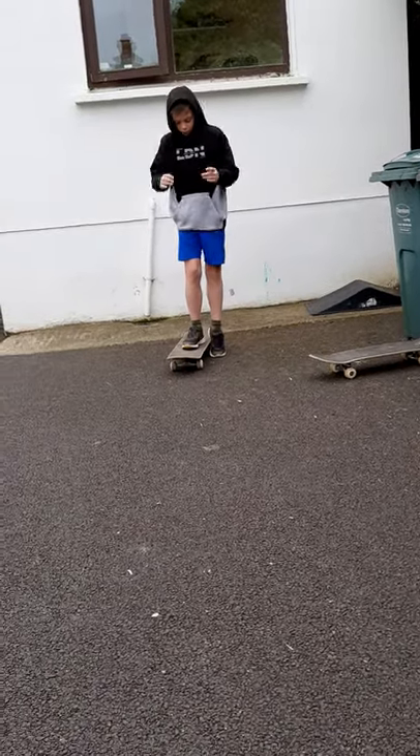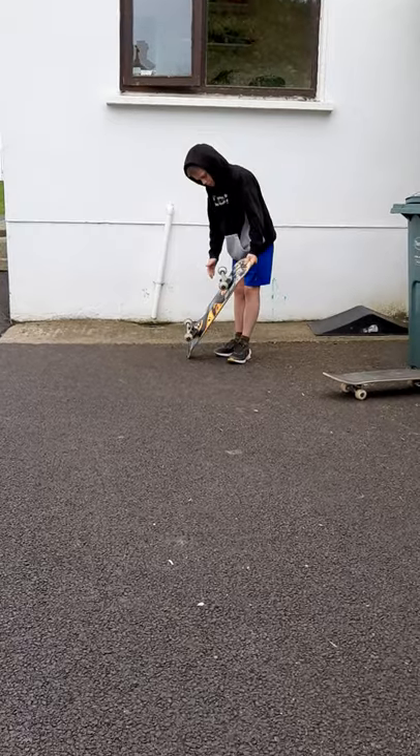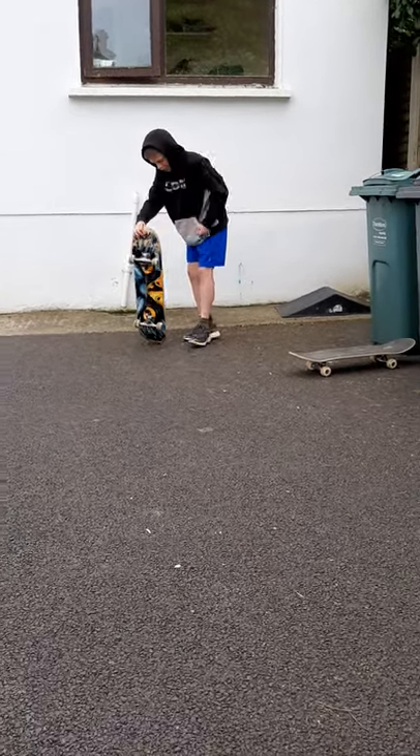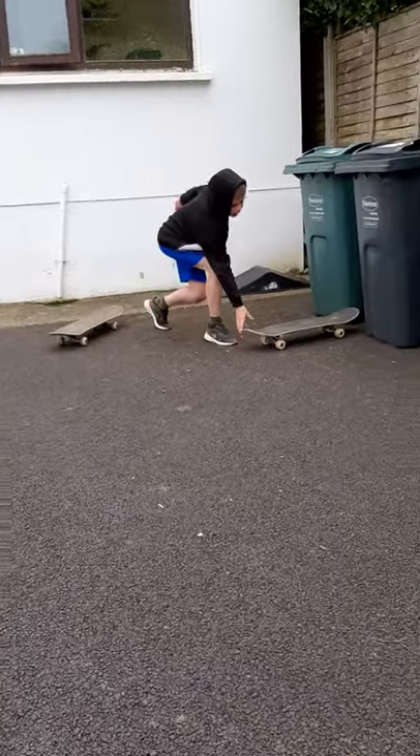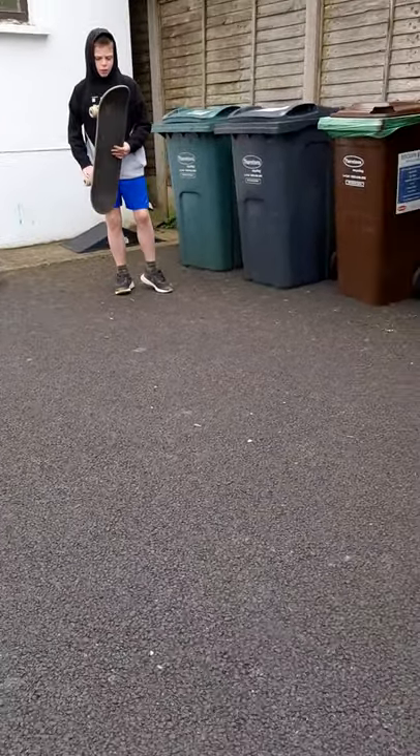I'm going to be using my Tony Hawk signature skateboard. If you want to see me driving around on my skateboard, we'll use this skateboard. I'm not actually sure what the name is — this is like gold.